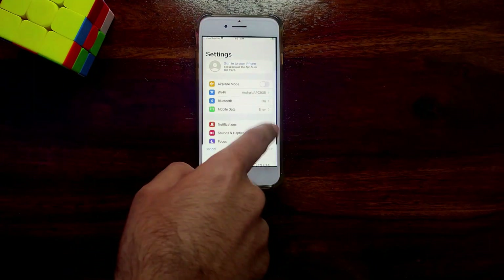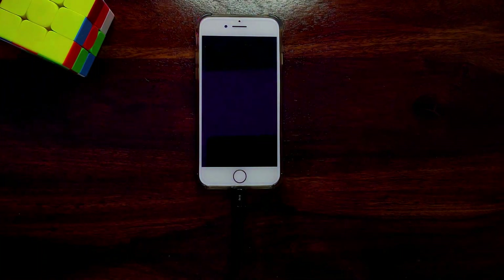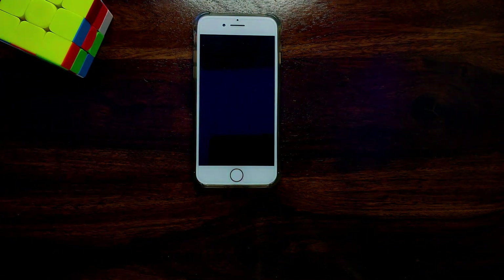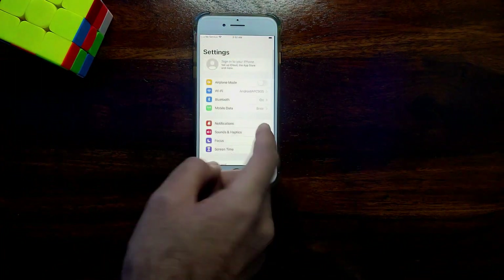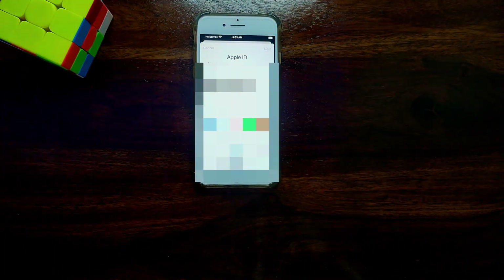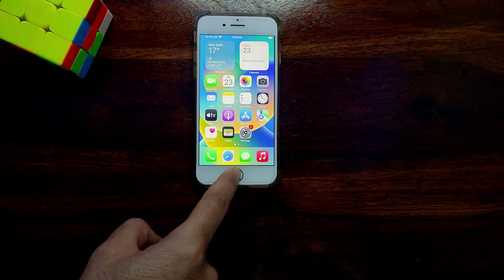You can see that after the reboot the device is working normally, so the bypass is completely untethered. You can use some iE services with the Hello Screen bypass, like iCloud login. The iCloud login is working. This way you can use other iE services like the App Store and Siri — it's an untethered bypass.